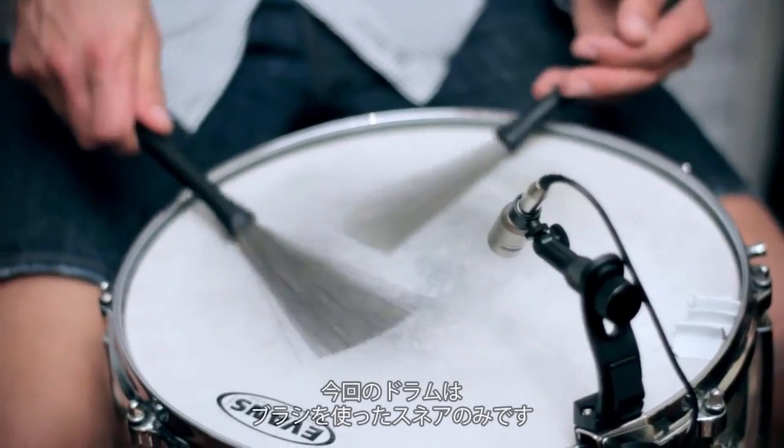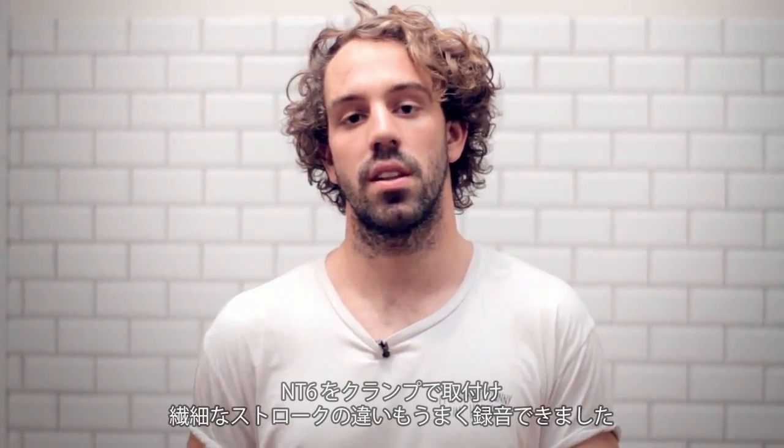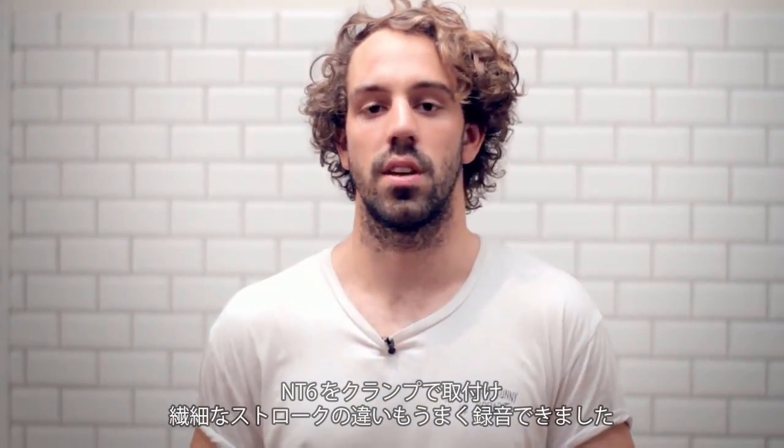We just had snare — no drum kit this time. There were brushes to it, so I had the NT6 on a clamp. Worked really well, just picking up those nice subtle strokes the drummer was putting down.